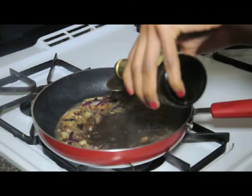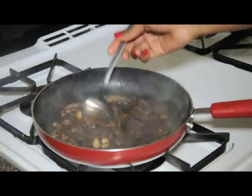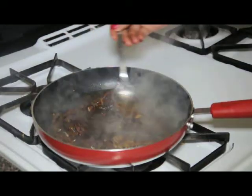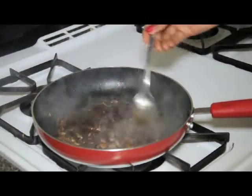And then follow that with about two to three tablespoons of some balsamic vinegar. We're going to let that simmer a little bit and start to thicken up. And you can see it starts to thicken up — it becomes almost like a little syrup.